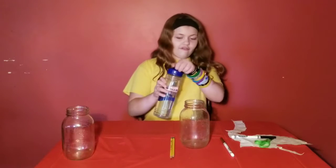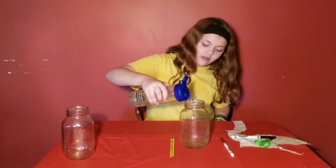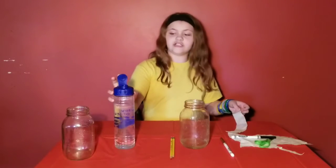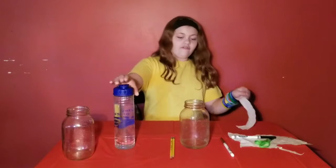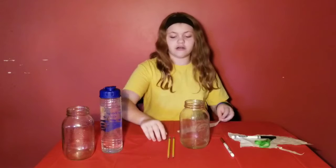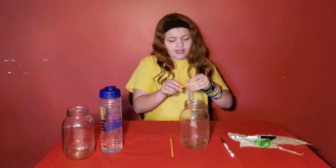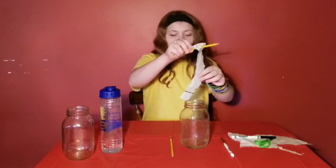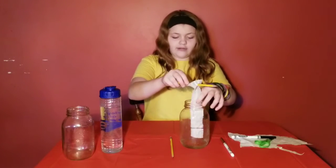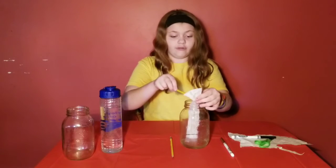Take your jar and fill it up about an inch or less of water — just enough to touch the bottom of your coffee filter. Then take your sharp item and stab it through near the top of the strip. Place it in your jar and make sure the ink does not touch the water.